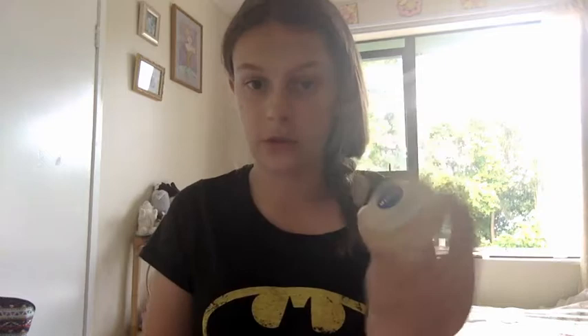Now we're moving on to the Nivea Lip Butters. First I'll do this Caramel Cream, which I have used — it looks like this and it smells kind of like caramel. It's quite a strong caramel scent. I thought these would be bigger; this container is really small for some reason.